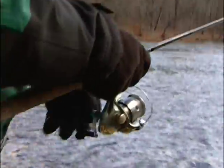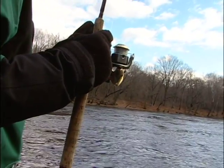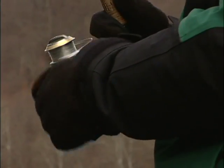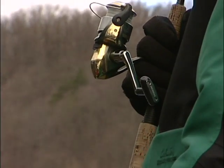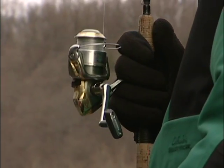The gear ratio for the Shimano Symetre is 6.0 to 1. What that means is for each time the handle of the reel turns, the spool turns 6 times. That is a very important factor when you're deciding whether you're going to jig fish with a spinning reel, whether you're going to use a jerk bait with a spinning reel, or something like a crank bait or a buzz bait.